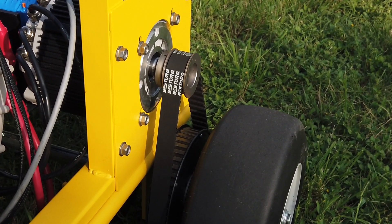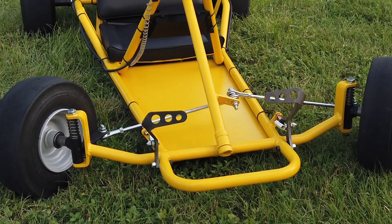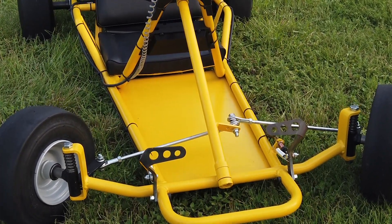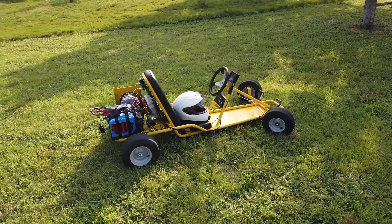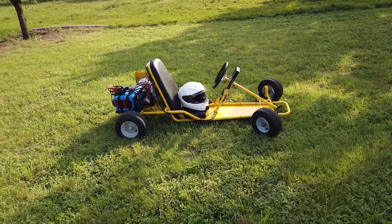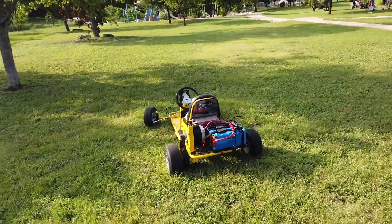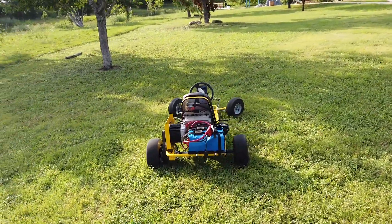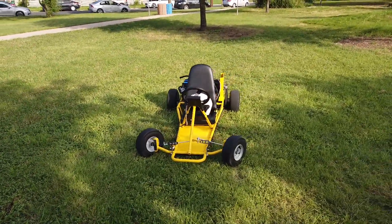Milestone two won't be for a while, but some of the ideas I have for then are relocating the battery to the front of the cart, headlights and taillights, mirrors, and probably some other little bits as well. As always, thank you for following along on this project, and I hope you've been enjoying it. That's all for today — take care.